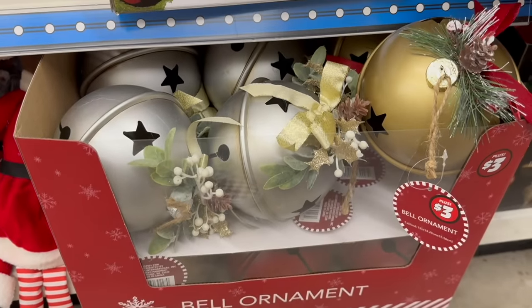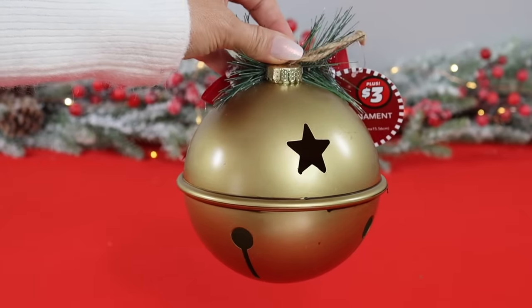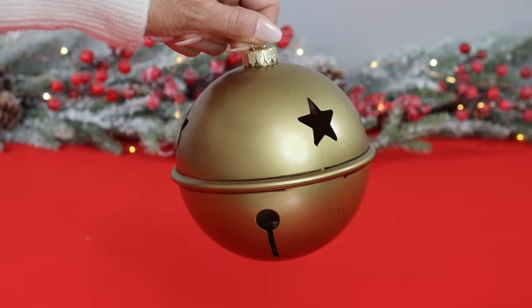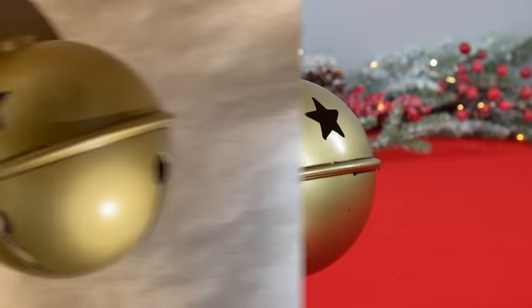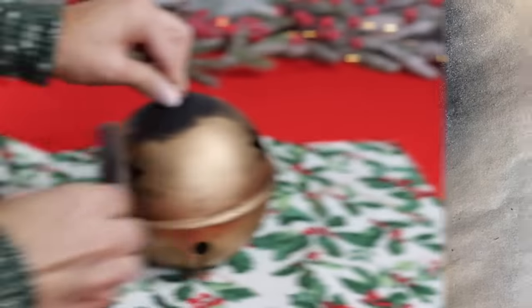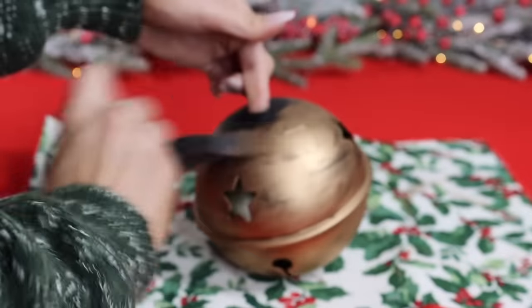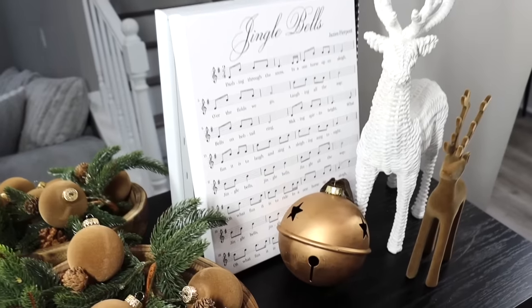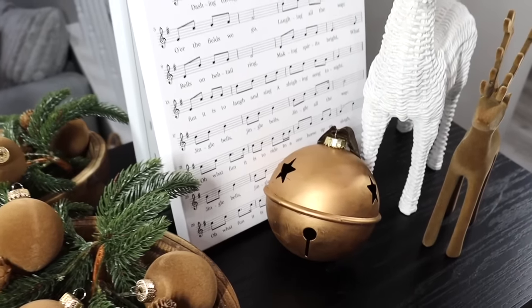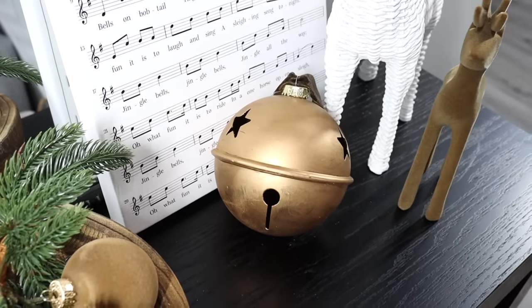I was so excited to see these larger bells in the plus section at Dollar Tree — they're three dollars each and a really nice size. The first step is to remove the cheap-looking stuff at the top and also the ornament clip before painting. Using the same black spray paint, make sure to get all sides covered. Then apply a little rub and buff to make this bell look like it came from an antique store for a small fortune — but only you know it was from Dollar Tree.